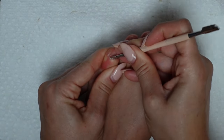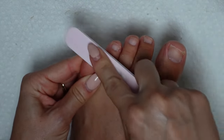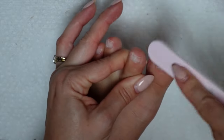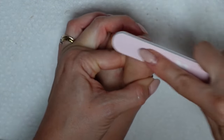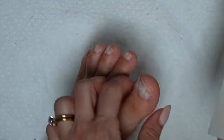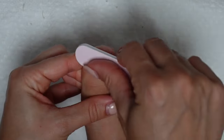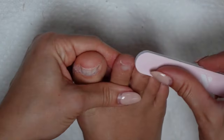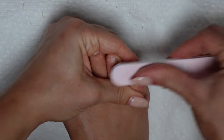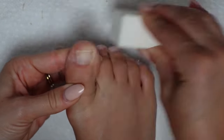Once all of your toes have been filed and cleaned up, we're going to smooth them out and get them prepped for polish. Using the edge of that same medium grit file, I'm going to rough up the surface of each nail before following it up with a buffing cube. And that is it for the toenail prep.